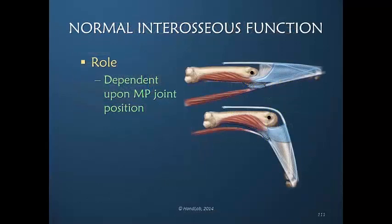The position of the MP joint determines the role of the interosseous muscles. With MP joint extension, the direct line of pull goes more distally to assist in interphalangeal joint extension. But when the MP joint is flexed, the transverse fibers receive the power for MP joint flexion.